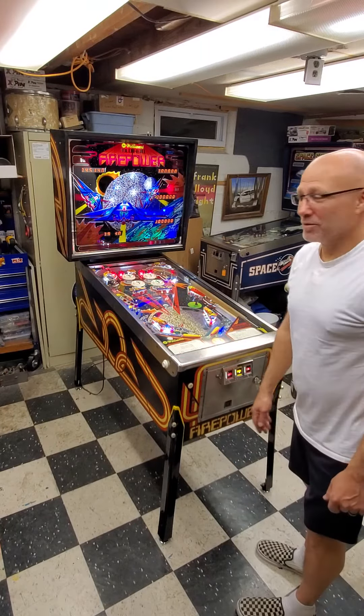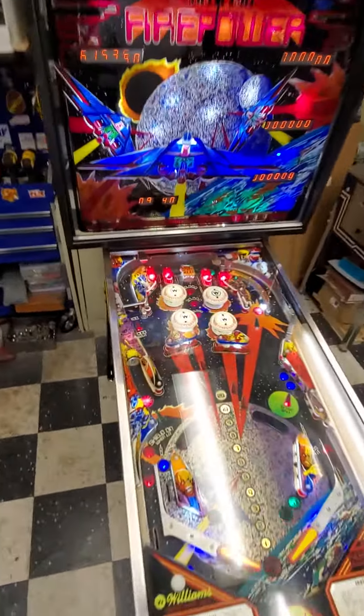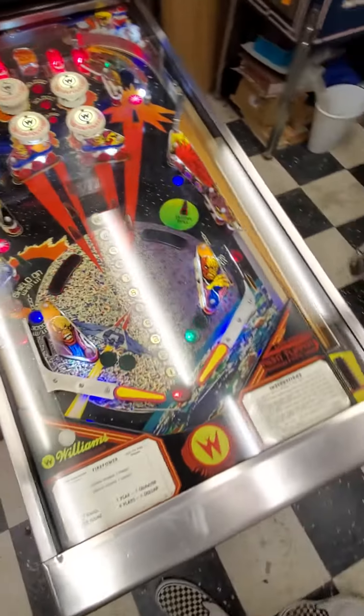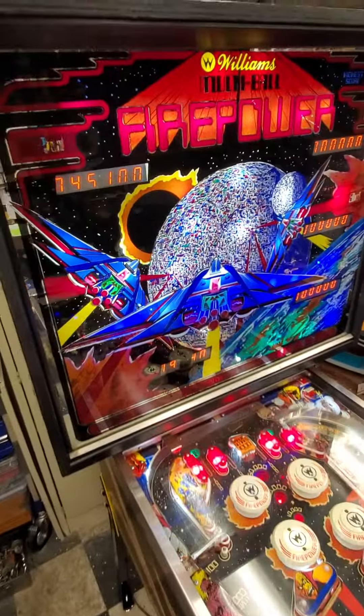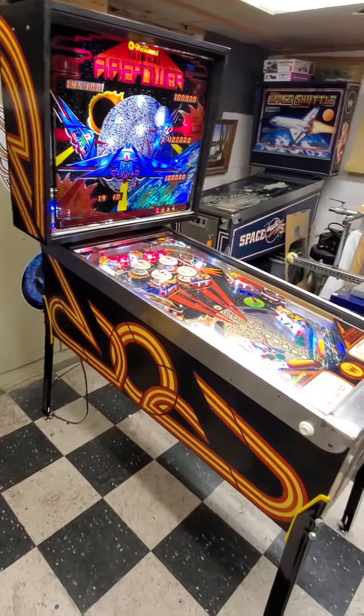Want to give a game a boot — take a closer look at it, it's got a pretty decent playfield on it. Decent backglass. Did some touch-ups on the cab where all the dings and scratches were.